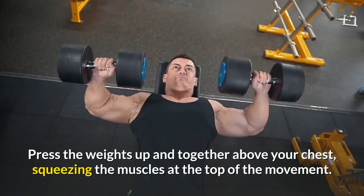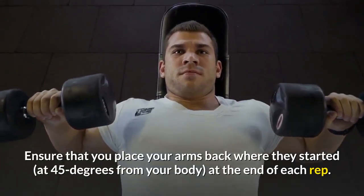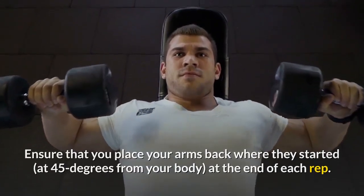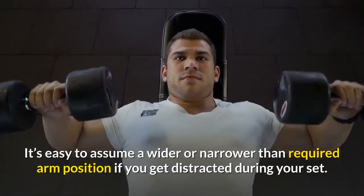Press the weights up and together above your chest, squeezing the muscles at the top of the movement. Ensure that you place your arms back where they started — at 45 degrees from your body — at the end of each rep. It's easy to assume a wider or narrower than required arm position if you get distracted during your set.